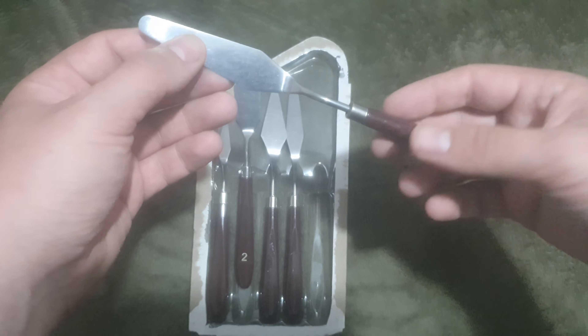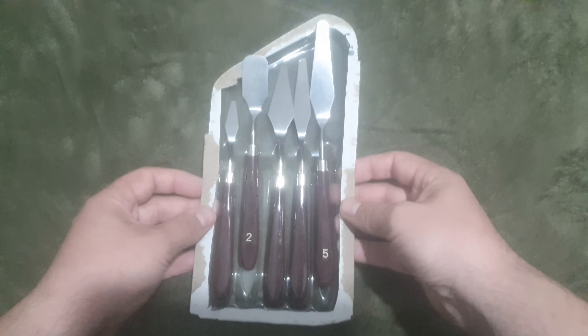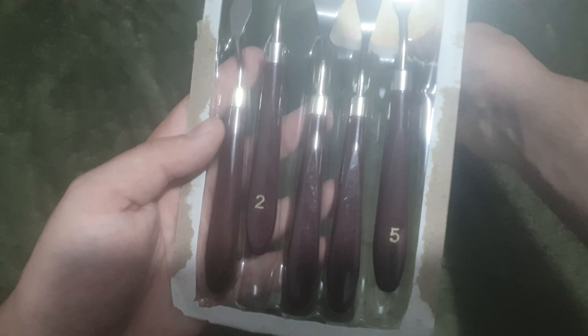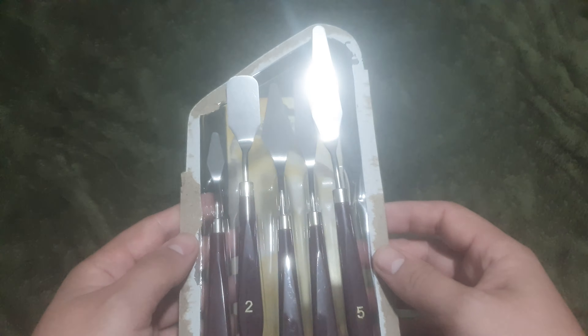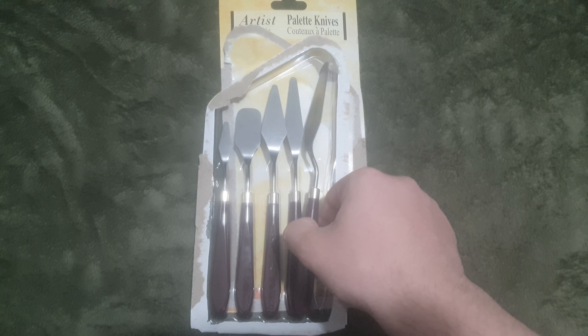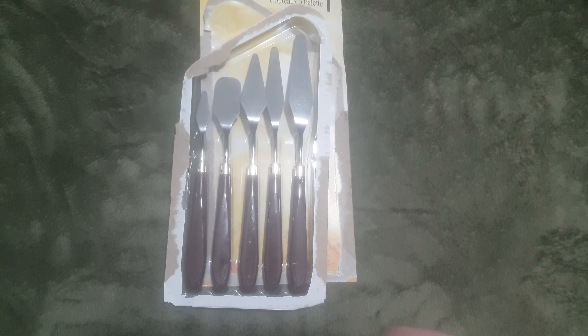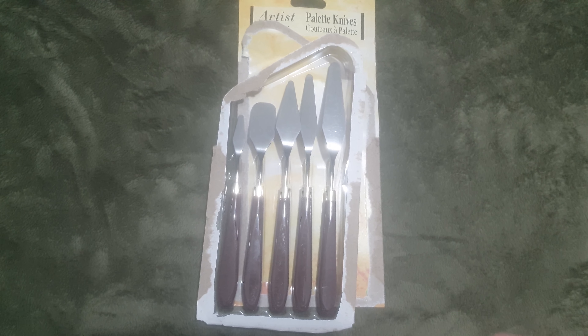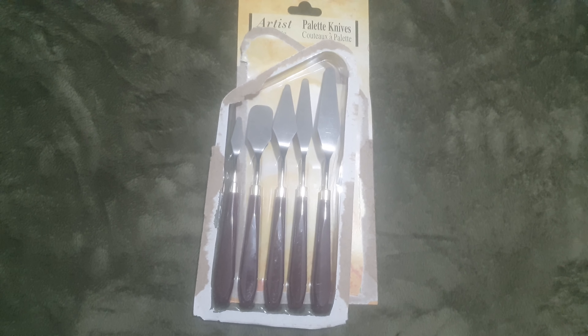Anyway, that's the unboxing. I'll leave a link in the description for these or similar ones — they're really awesome tools to have. You can even use them in the kitchen for cooking; they're very versatile and nice looking as well. Leave a like if you liked the video and subscribe to the channel to see more videos like this. Bye!